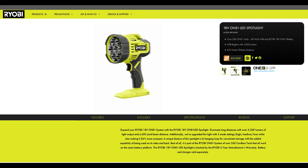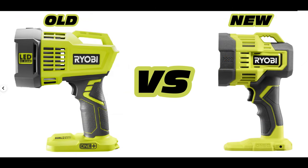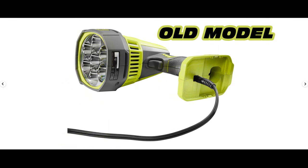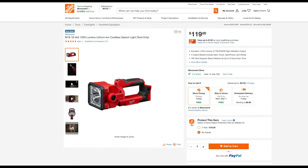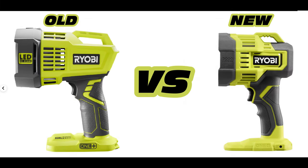Last but not least, we have a new 18-volt LED spotlight with some major improvements over the previous generation. It's going to be lighter, smaller, more compact, and brighter — all good things. They've also added medium and low modes in addition to high, added a belt clip, and the new model will have more rubberized texture. On the downside, they've removed the 12-volt feature where you could plug the previous model into a cigarette lighter via a cable. They also missed an opportunity to add a pivoting head, which would have made it far more versatile. Personally I won't be upgrading since I really value that 12-volt function, and that's worth more to me than the new upgrades.